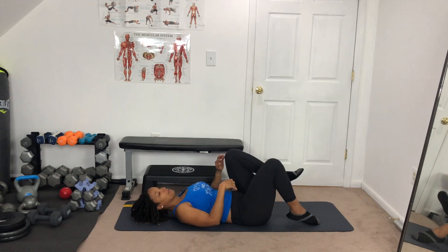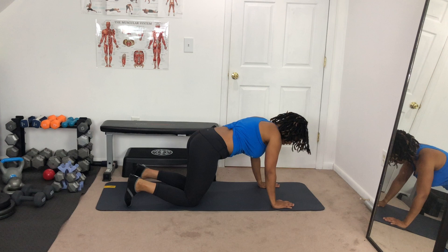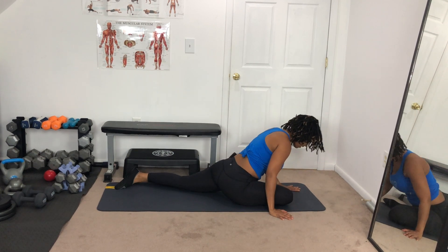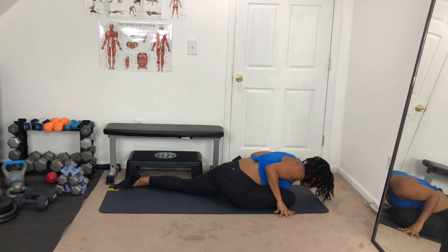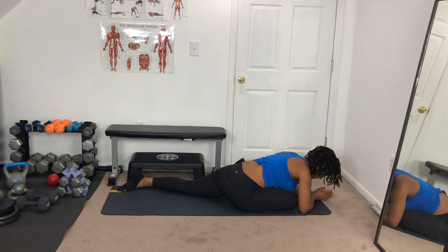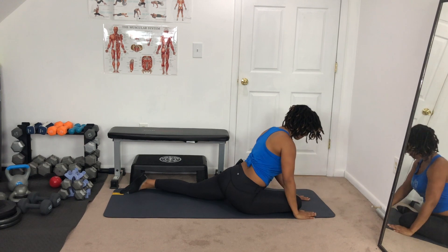Relax and come up. You're gonna go into pigeon stretch. Some people can get into it, some people can't, but try your best. On all fours, come up into plank and swing the right leg forward. Fix the leg if you need to. Hold the stretch here, feet back, hold it, and go down. Relax and breathe. Let's go down to the elbows and really hang out here. This is one of my favorite stretches for the hip. Breathe — come up and press it up.